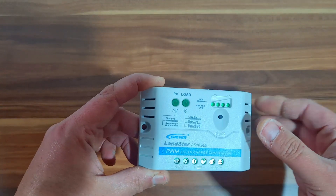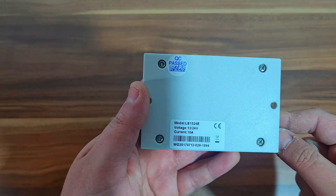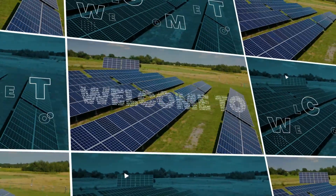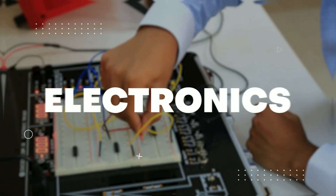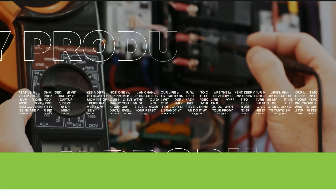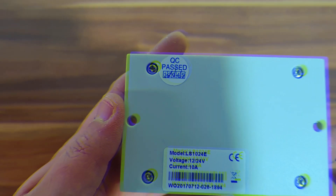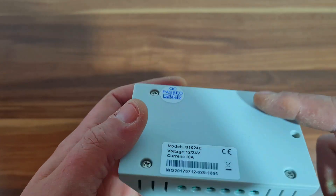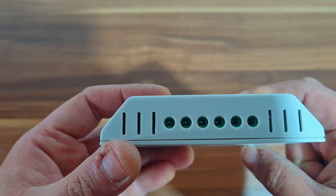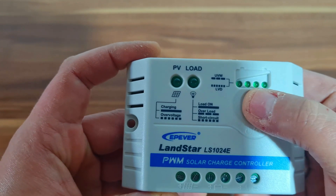Hello and welcome to my new video. Today I will show you my two favorite PWM cheap solar chargers. These types of regulators are for small systems. Both are great for LED lighting or USB chargers for mobile phones and can be used for many other things.